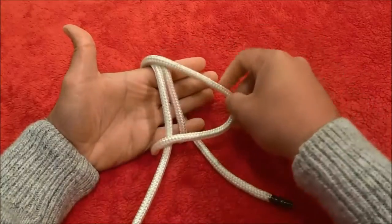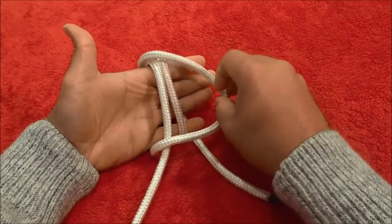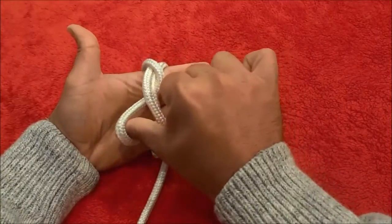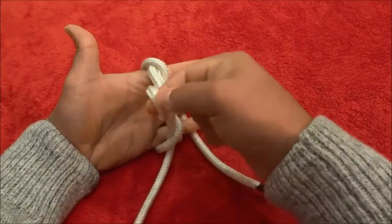Then you're going to bring it over, all the way to the right, wrap it under both of the wraps, just like that, and then hold it like this.